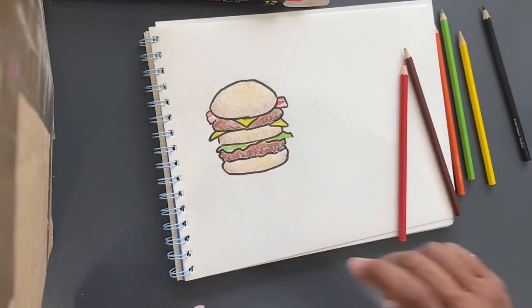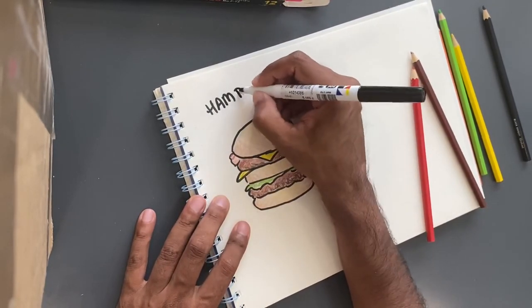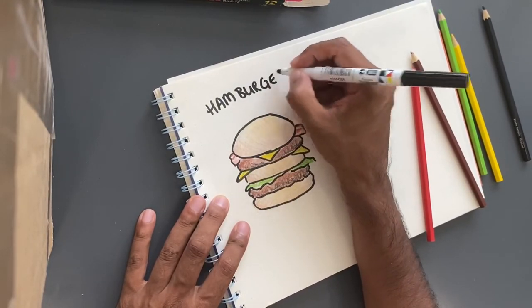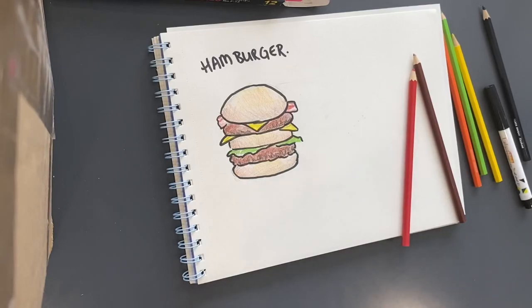So there's our hamburger. And hamburger is spelled H-A-M-B-U-R-G-E-R. Hamburger. Okay guys, thank you for watching this one. I hope you enjoyed it. I hope you also enjoy your meal today. And I will talk to you later. Thank you for watching Camp Brave Bunny.